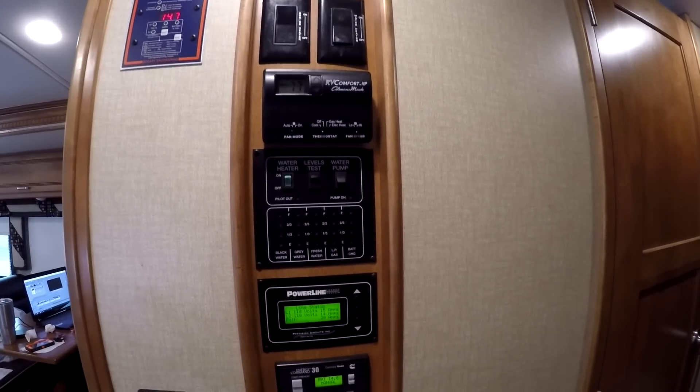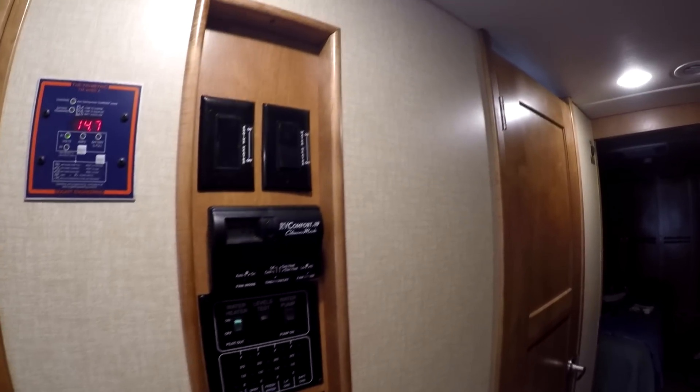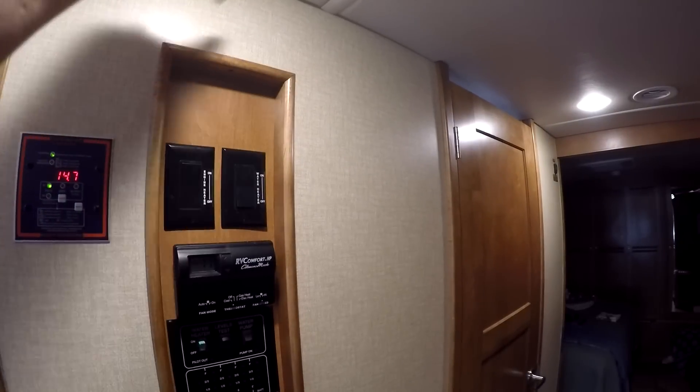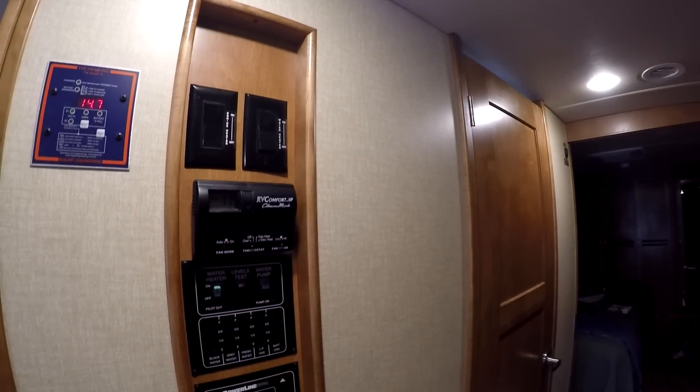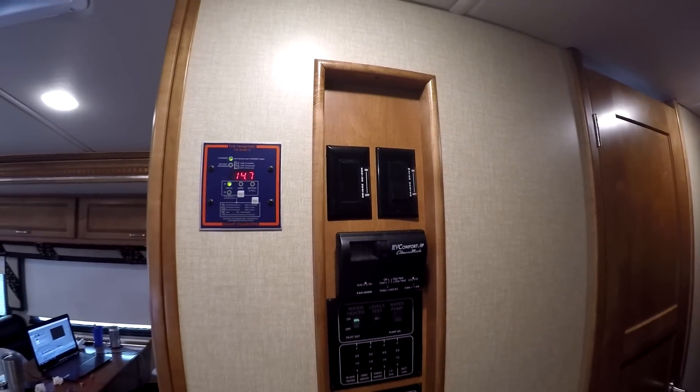You can see that the battery bank is sitting at about 14.6 to 14.7 volts. And the wires come down behind this panel, go straight down into the basement and over to the charge controller. We're going to go outside and have a look at that now.